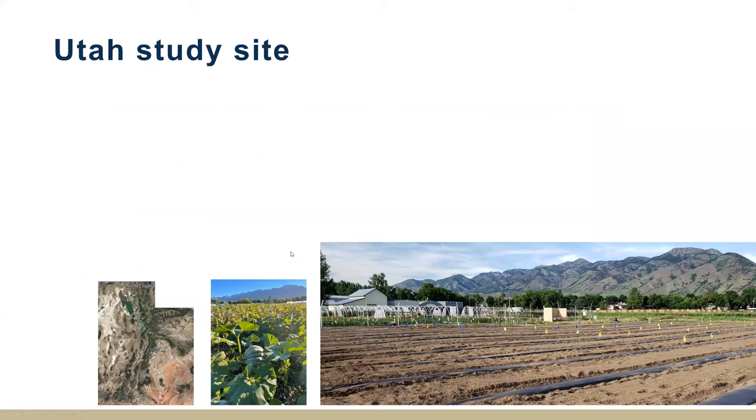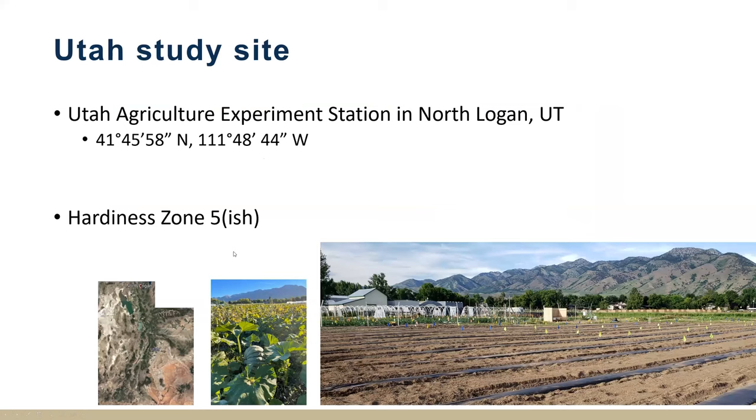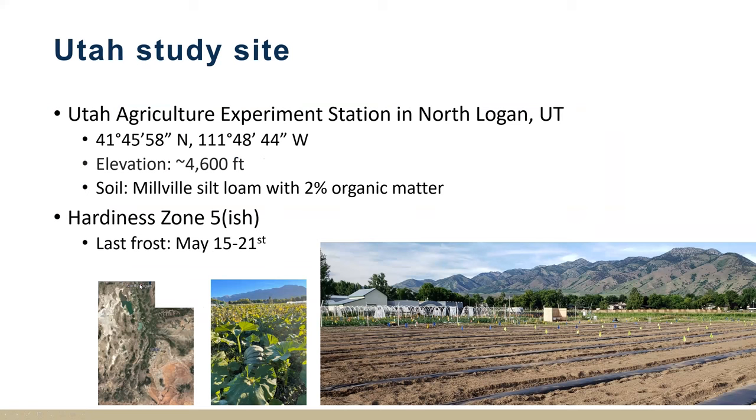The Utah State study site is up here in North Logan — the northern part of the state, zone 5-ish. Our last frost is around mid-May, maybe a little bit later. We're in this high elevation climate, and the soil is about 2% organic matter. We grew squash at this field site for three years in a row. Our first frost is really variable — all bets are off after Labor Day essentially, but it typically happens around beginning of October or late September. That's the length of our growing season for producing these squash.